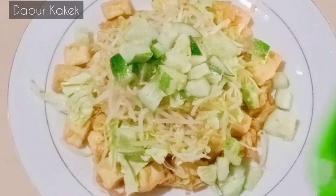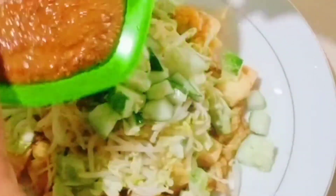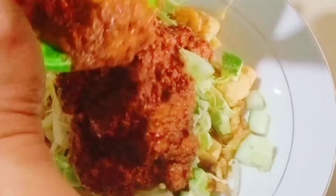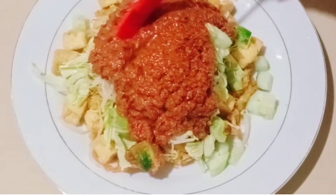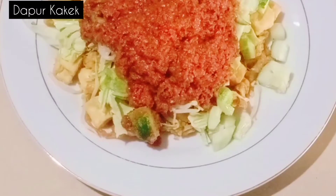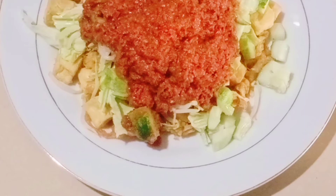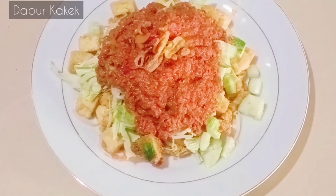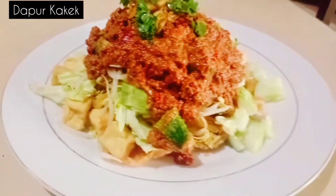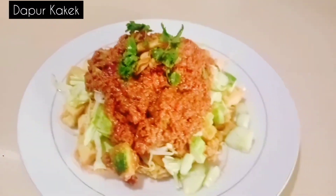Sekarang yang terakhir tinggal dikasih bumbu kacang yang sudah diulek ya. Wow, sangat lezat. Boleh dikasih bawang goreng sedikit di atasnya. Juga dikasih daun seledri sedikit. Sangat endel. Ini sudah jadi, sudah siap disantap. Sangat-sangat menggairahkan untuk sarapan pagi ya. Lezat pokoknya.